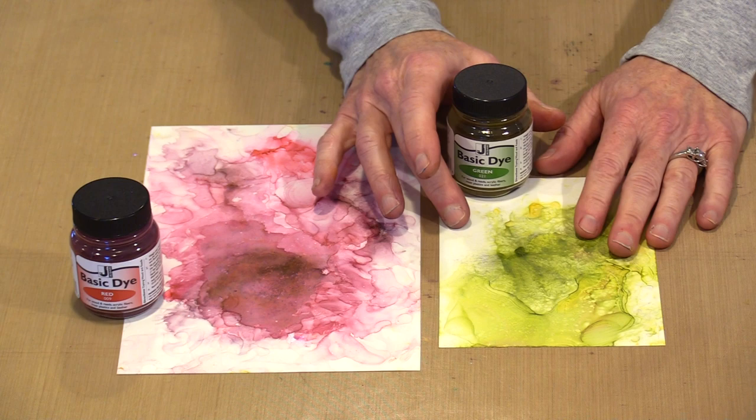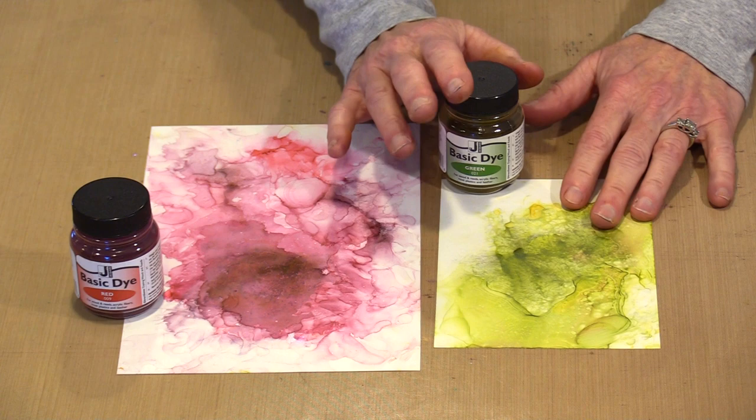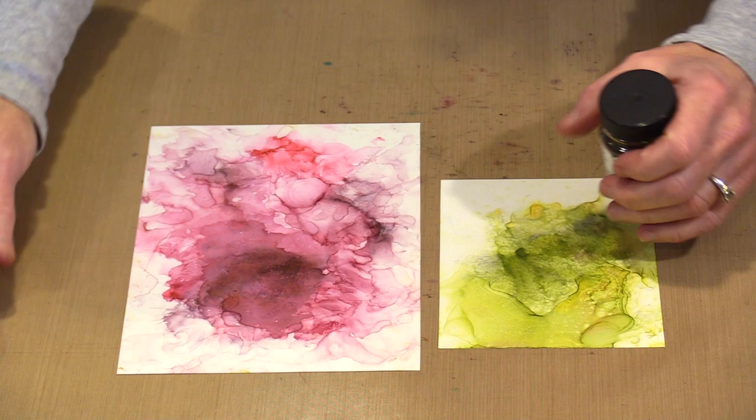I tested it on Yupo and it works the same way — the color stays put. I'm working with opaque white plastic here. It's less expensive, and I've found it's a perfect substitute for Yupo. But if you're a Yupo fan, by all means go ahead and use Yupo.